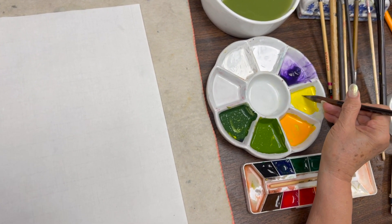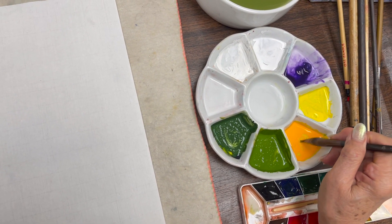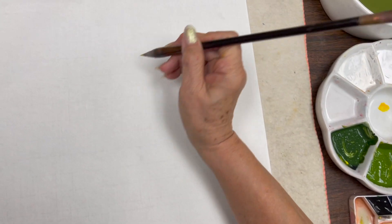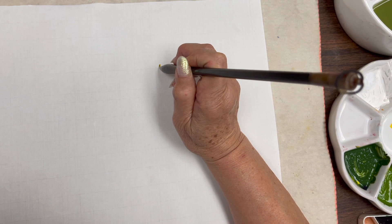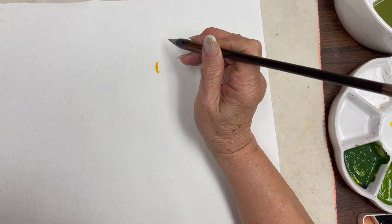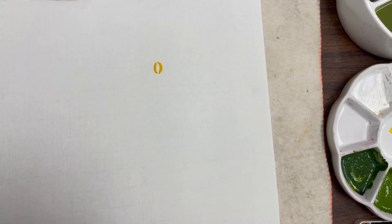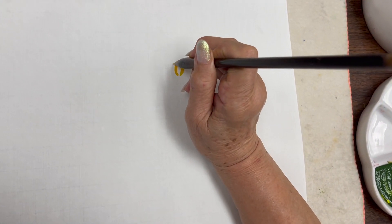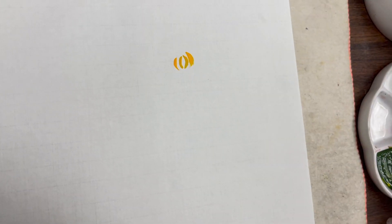I will start with light yellow, rattan yellow, then mid-yellow, and blend. The stroke you want to practice: the center is like a bracket — one to the left and one to the right, hugging each other. So this is the first step — one to the right, one to the left — and then the outside petal.